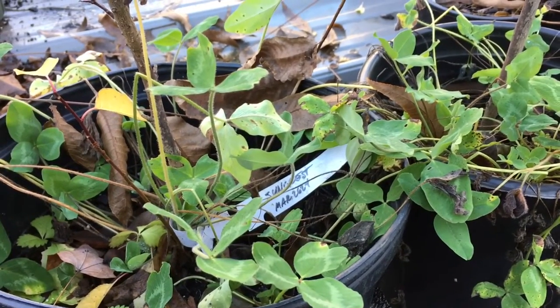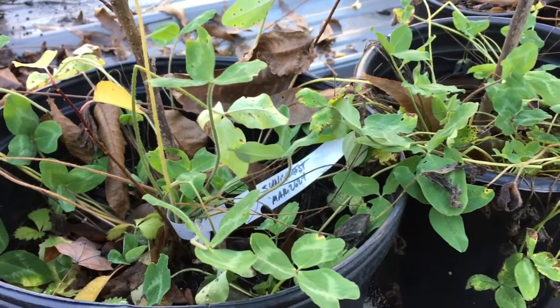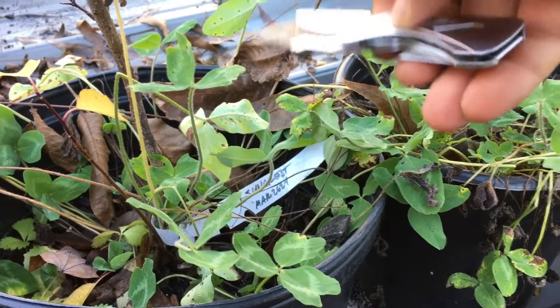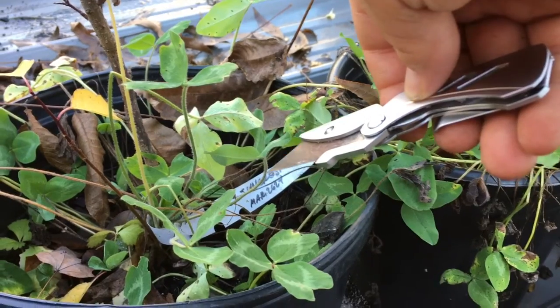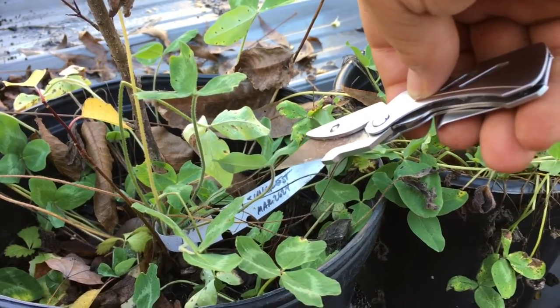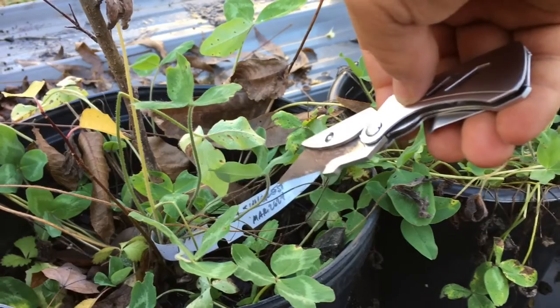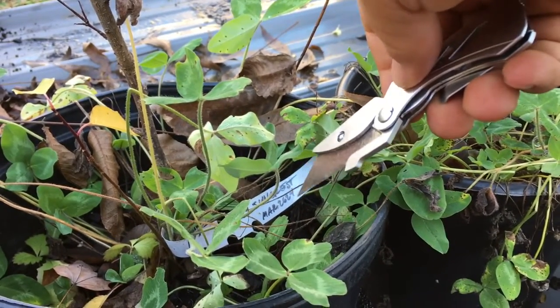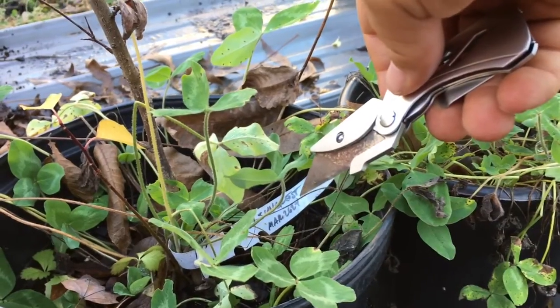This was back in March. It's now December. I grafted them onto Mariana 2624 rootstock, which is a great rootstock for plums but not for peaches. I'd read conflicting reports — some said it was okay for peaches, others said no way — so I went ahead and gave it a try.